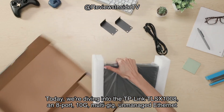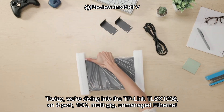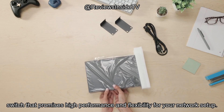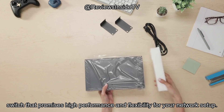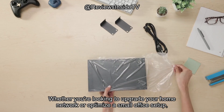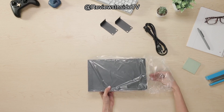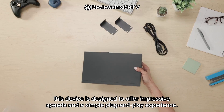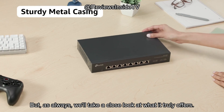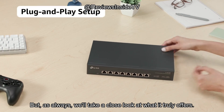we're diving into the TP-Link TL-SX1008, an 8-port 10G multi-gig unmanaged Ethernet switch that promises high performance and flexibility for your network setup. Whether you're looking to upgrade your home network or optimize a small office setup, this device is designed to offer impressive speeds and a simple plug-and-play experience. But as always, we'll take a close look at what it truly offers.